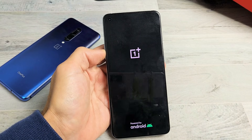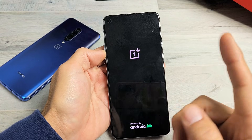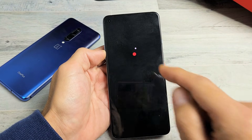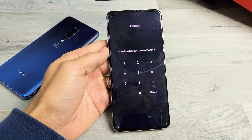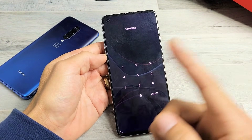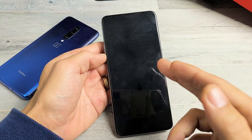Hey, what's up guys? So you have a OnePlus phone and you have an issue where you're stuck in a constant reboot, or basically you're stuck on that OnePlus logo. I'm going to give you guys several solutions to get you up and running right now, and this will work on most of the OnePlus phones.